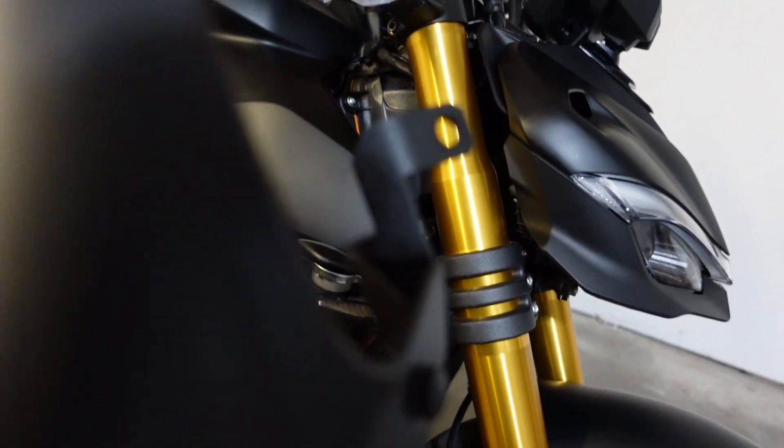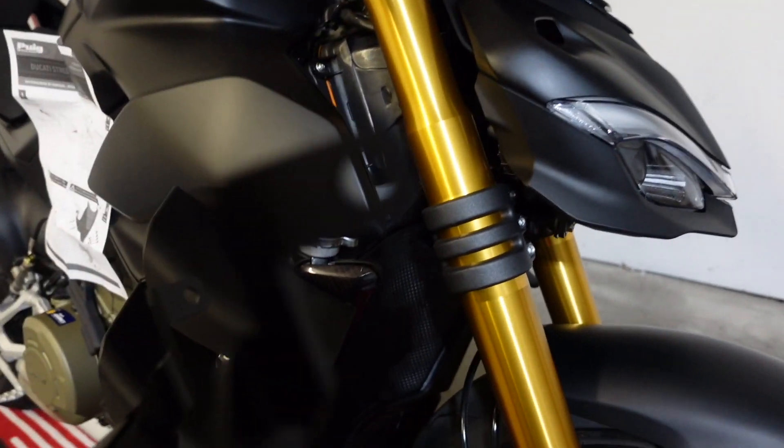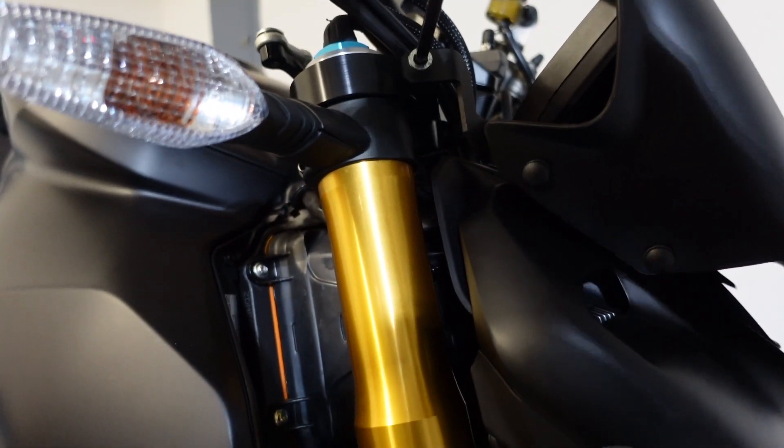It seems like they already installed these ends on there, so I can already slide it over and then screw that in. It should be pretty simple. I'm going to hand tighten it.